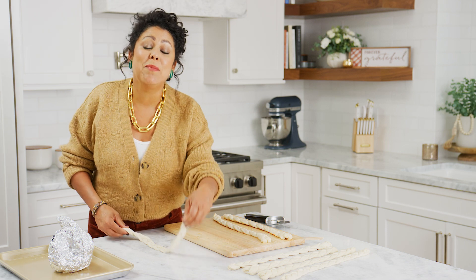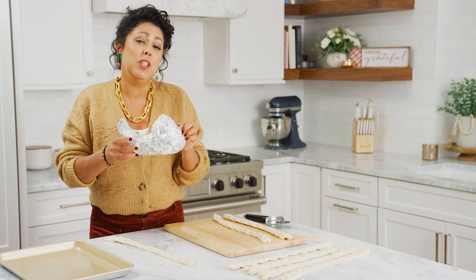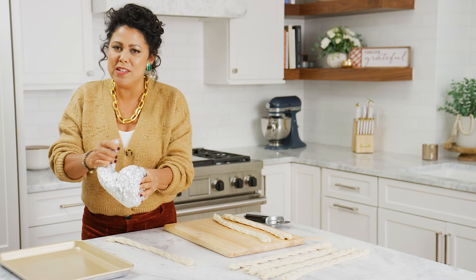Now that this one's done, I'm gonna start wrapping it around the form that I made out of aluminum foil. This is also something fun that the kids can help with — pretty easy to ball up aluminum foil. I always loved it as a kid.